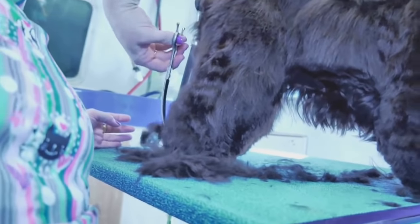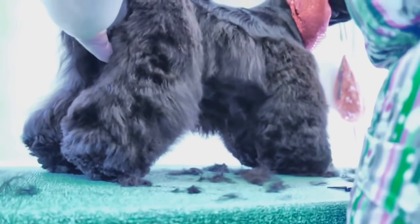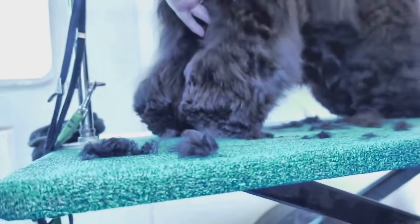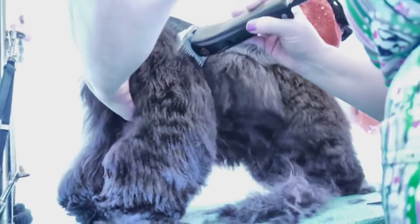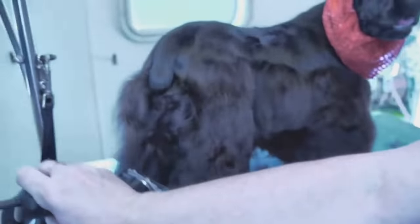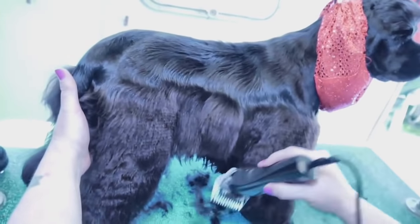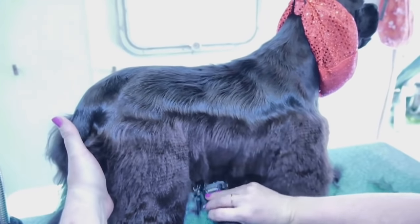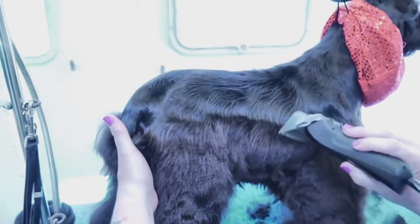Then shorten this up around the back of the hock — skim it with your clippers and then trim it if you want to. There are lots of different ways to do this and still keep kind of a cocker-ish look. And if you have those people that want a shorter skirt, take the whole skirt off. Instead of leaving it all long, you can make it more layered with your comb.